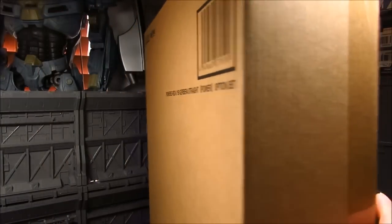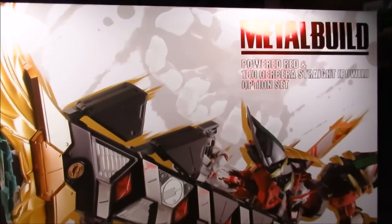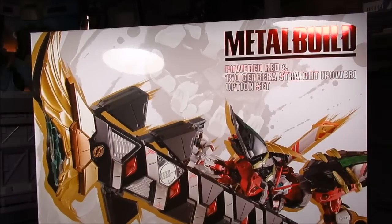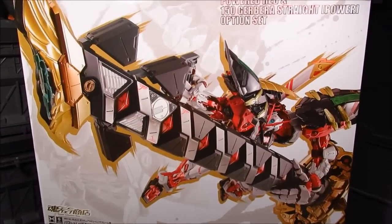It's huge. Let's take that out of the way. Here is the empty box since I've kind of taken it out already, but it's a lot easier when it's empty. Here is the box — Metal Build Power Red.